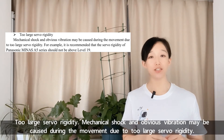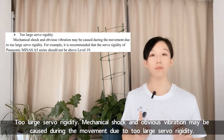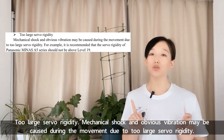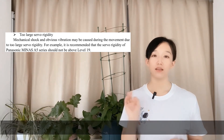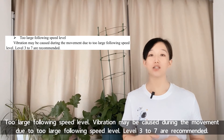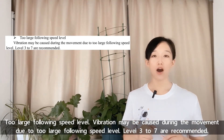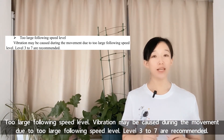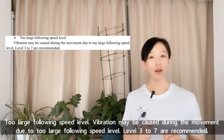Second, too large servo rigidity: mechanical shock and obvious vibration may be caused during movement due to excessive servo rigidity. Third, too large following speed level: vibration may be caused during movement due to too large a following speed level. Levels 3 to 7 are recommended.